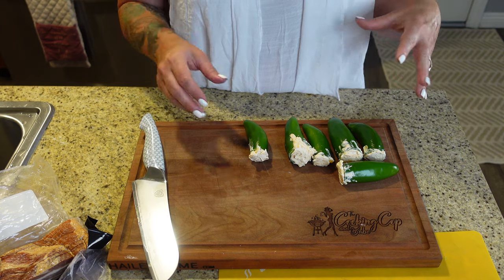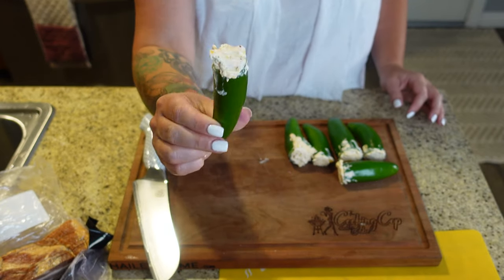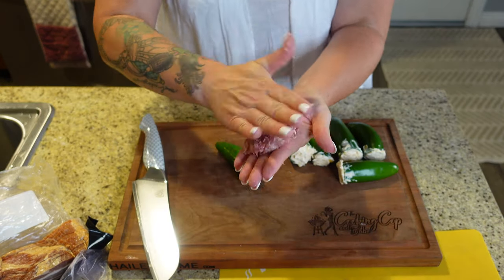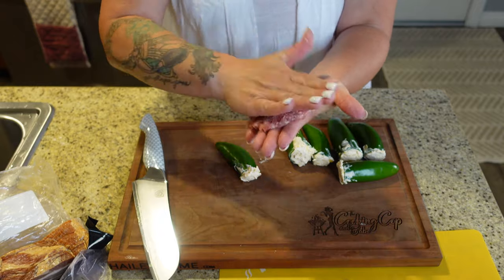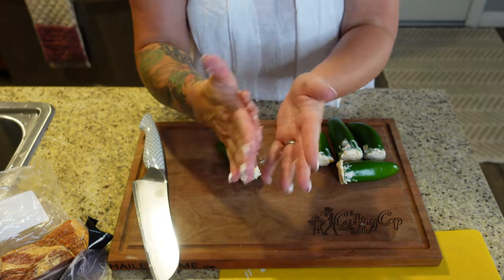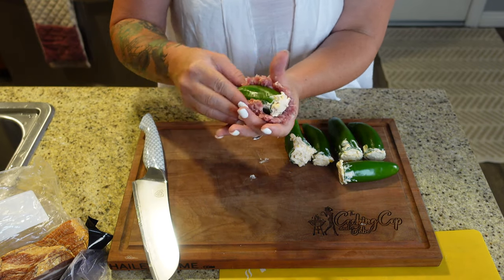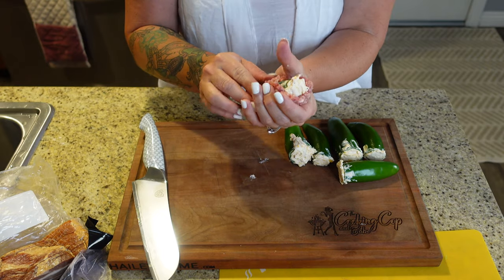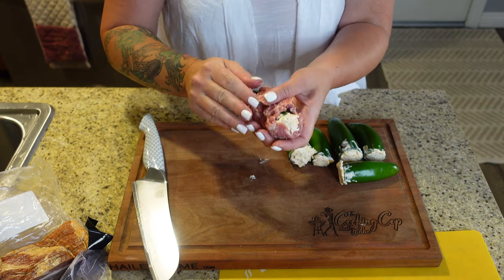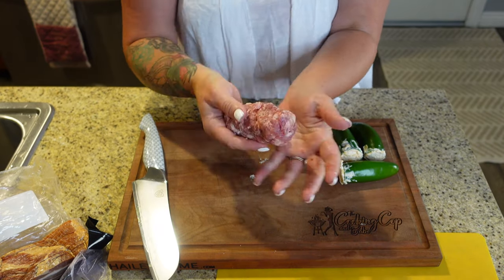Next up, we're going to take our pork sausage and wrap these babies up. We have them nice and full. Take a little piece, flatten it out pretty thin — you don't want it to be too thick, kind of like you're making a sausage patty. Then put our jalapeno in there and start to wrap it until you get it all the way covered. You're making a little baby armadillo egg.